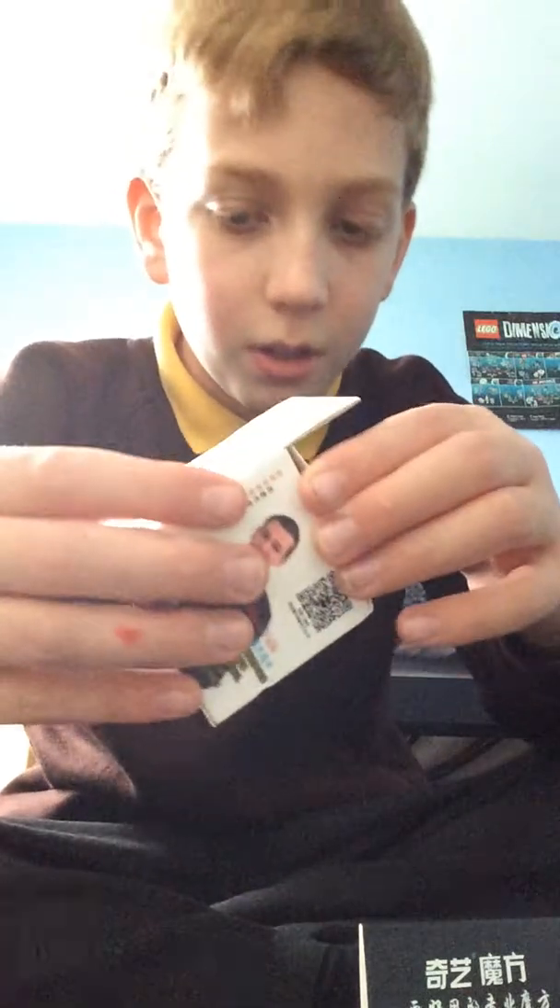Hey guys, today I got something different. I'm unboxing not only the 2x2, the 3x3, 4x4, but the 5x5 cubes. I got these off Amazon — so 2x2, 3x3, 4x4, and 5x5.